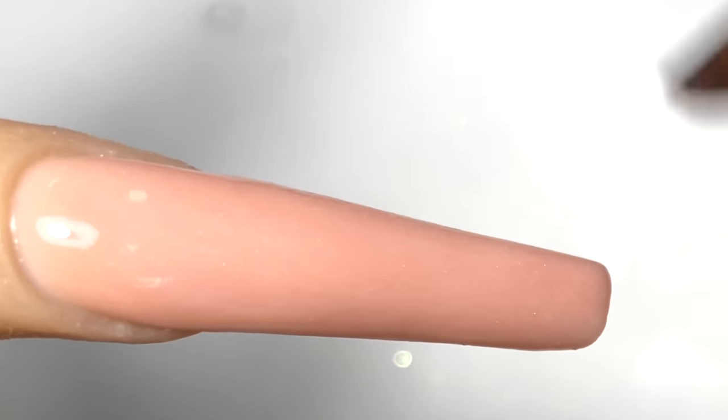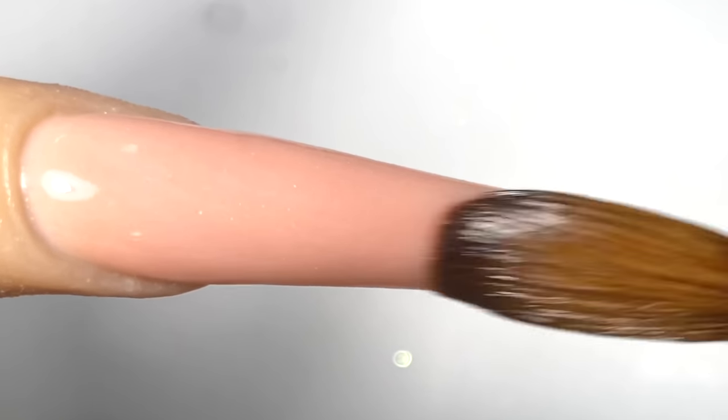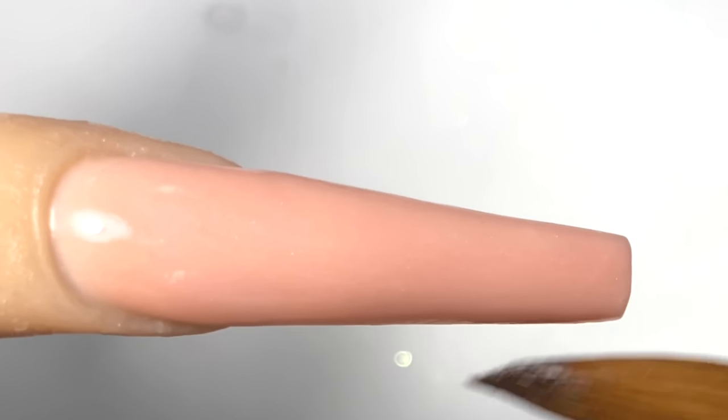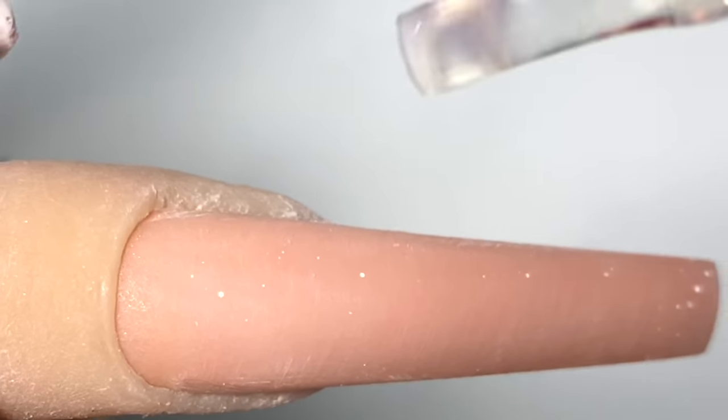When this is done, I'm going to go in with the hand filing and buffing to finish the whole thing, but I'm not going to show you guys that whole process because I don't want to waste your time. Here is the finished product for this nail.